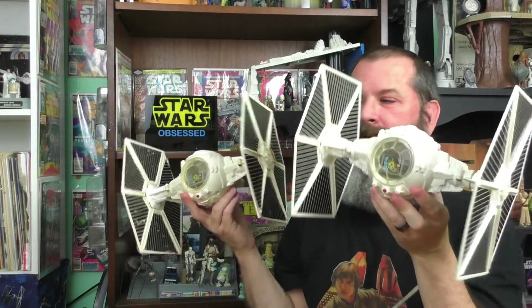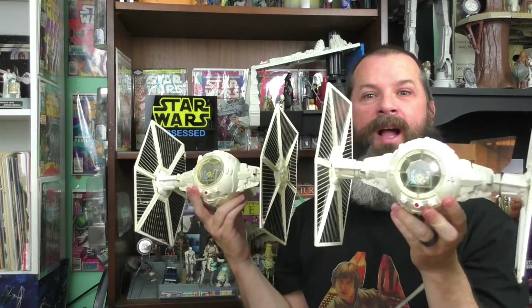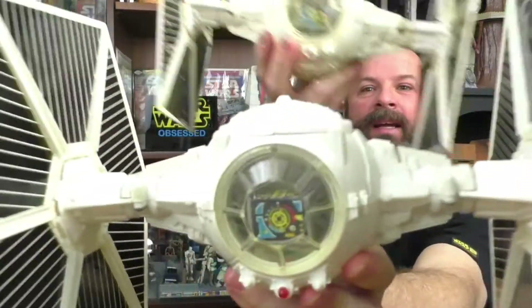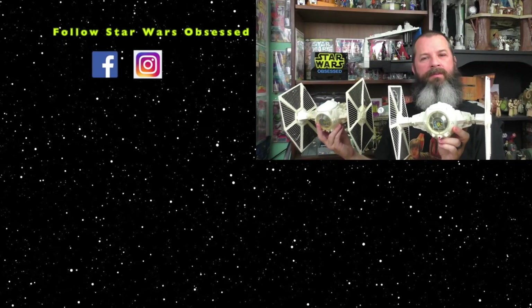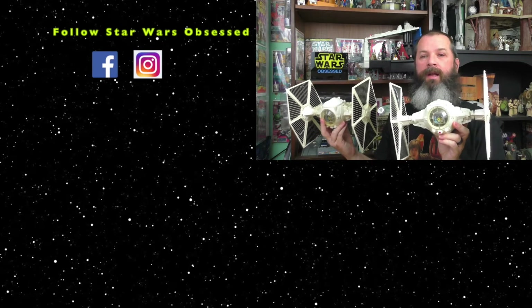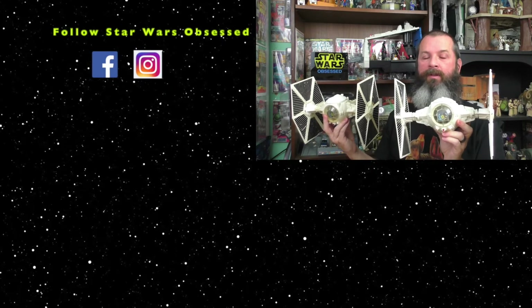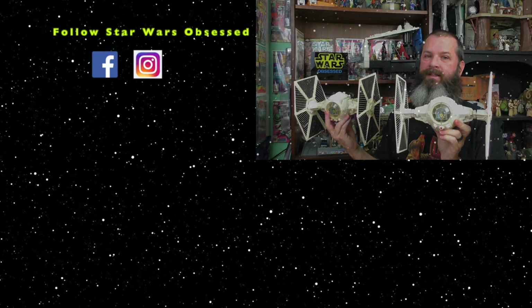Alright, here they are — the Imperial TIE Fighter vehicle from Kenner. They look amazing. Thank you for watching. If you like this video, give it a thumbs up and click subscribe. You can follow Star Wars Obsessed on Instagram and Facebook — the links are in the description below. See you on the next Star Wars Obsessed.